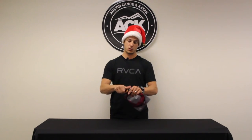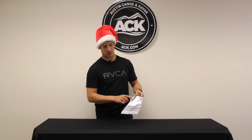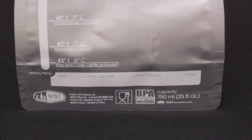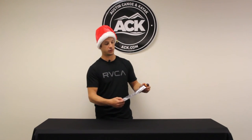Another neat feature on this product is that on the back they added recommended temperatures for the wine of choice. And then on the very bottom it has fields for date and wine type, so you can actually note when you filled it up and what type of wine you have on the inside.